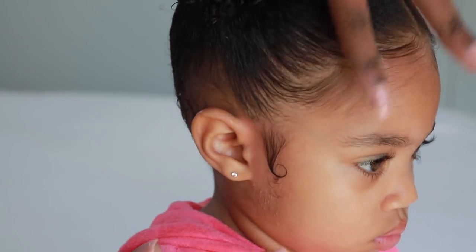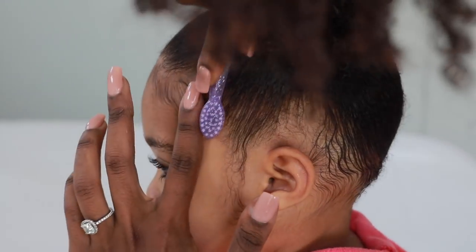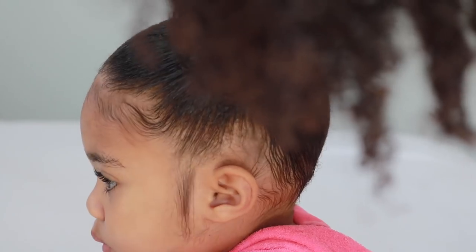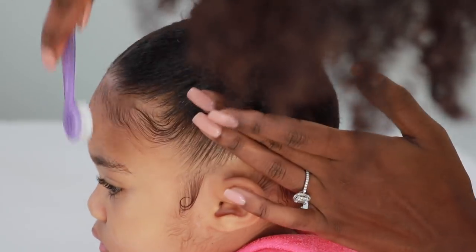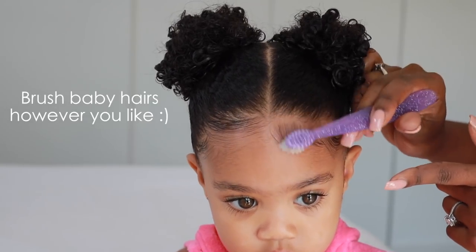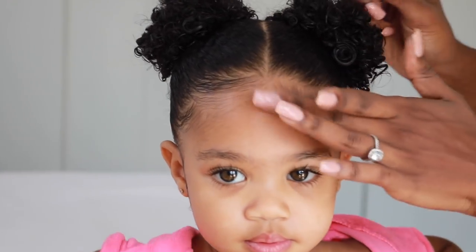Adding edge control to the edges is optional — I usually don't do this on a daily basis because she's a toddler and it's not really a big deal. She doesn't have to look perfect. But it's great for photos or if you want to send your kid to school looking really polished. This has more of a flexible hold — it's not going to hold hard all day, but it does hold for a few hours. If she's not outside playing really hard, it could hold for about half the day.